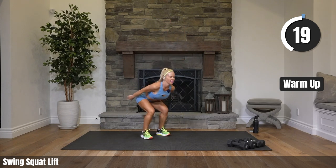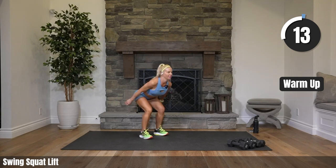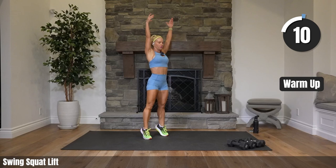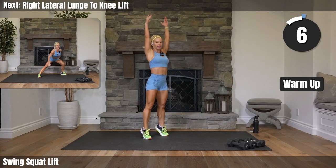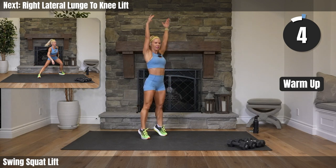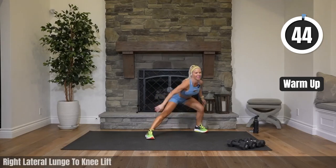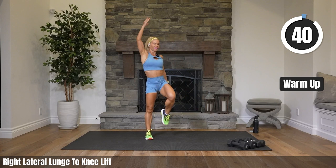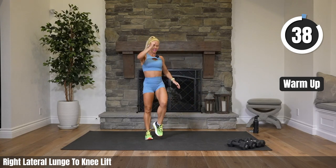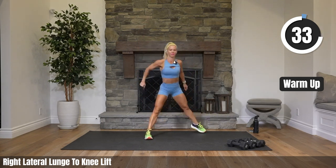Twenty seconds here. Push that booty back, all the way up to your toes, reach your arms straight overhead. Heading into a right lateral side lunge to a knee lift — coming up. Side lunge to the right, knee lift up. Coming down, pushing that booty back. That's it.